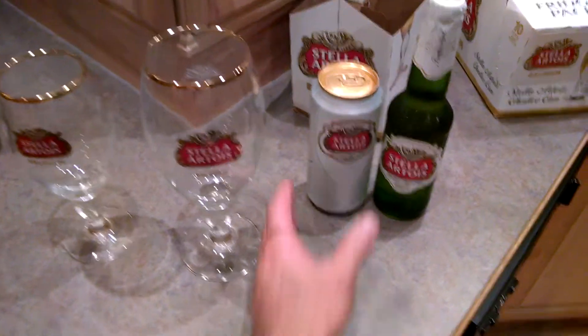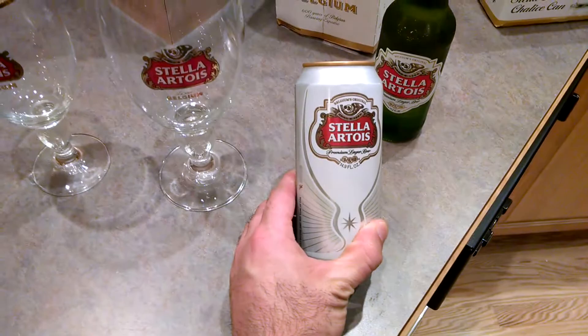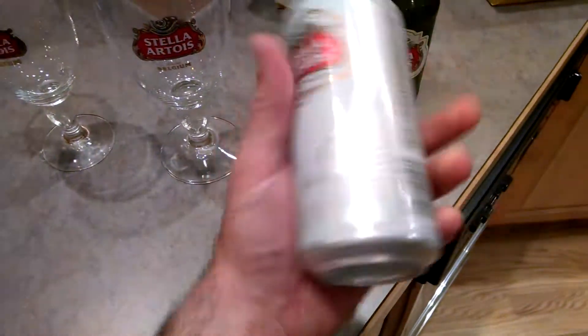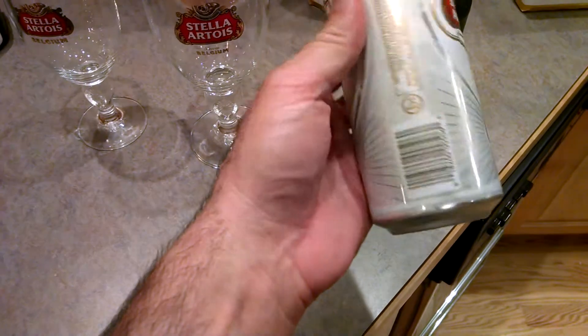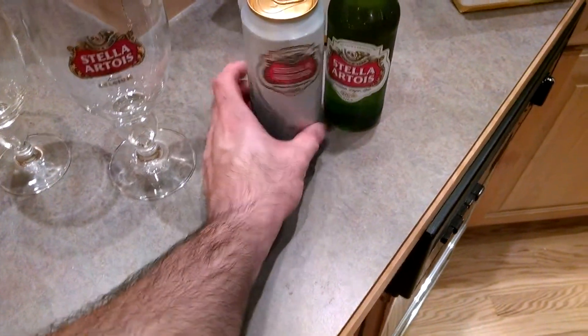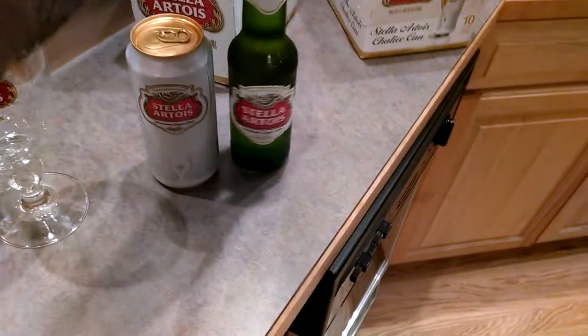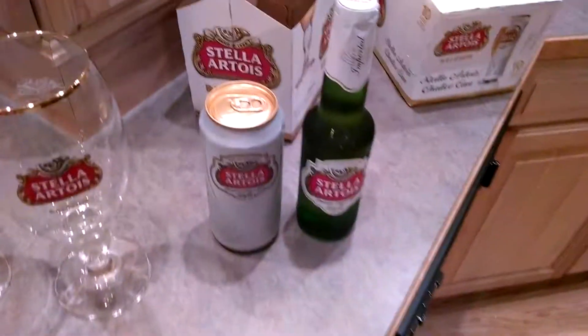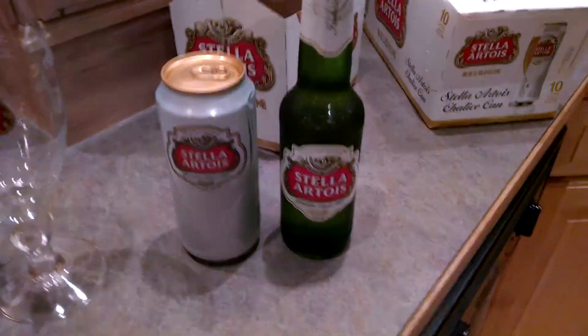You may have seen marketing around the new Stella Chalice can. It's a 440 milliliter can — close to 50 centiliters but not quite. And then we also have the typical 12 ounce U.S. bottle, approximately 333 milliliters.